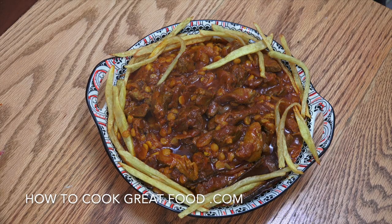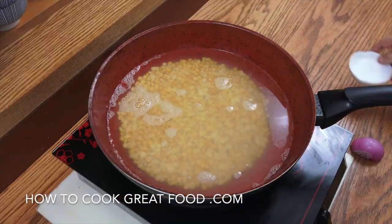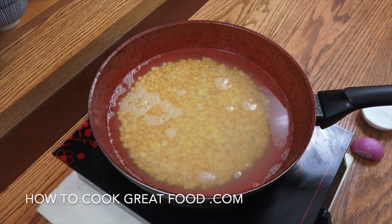Hello, welcome back to howtocookgreatfood.com. If you haven't already, please click and subscribe to our channel. On the menu today: lamb with black lime, rose water, and yellow peas, with french fries around the edge and tomatoes. It's Iranian, it's Persian — let's go.